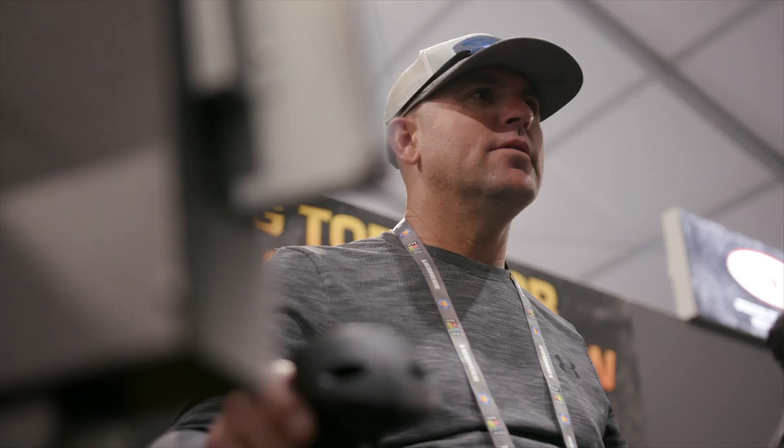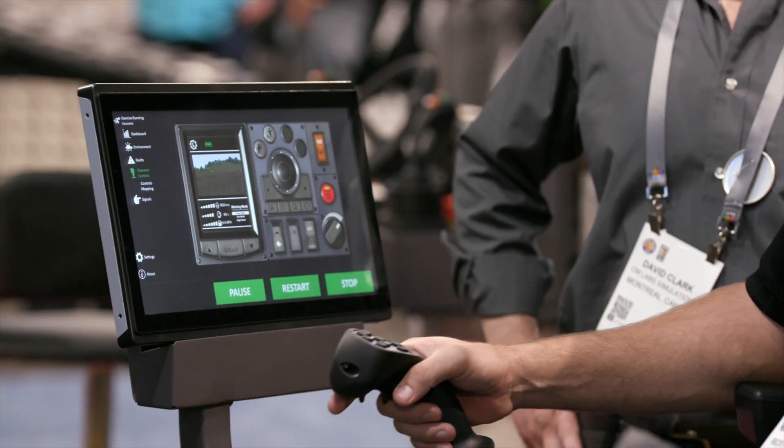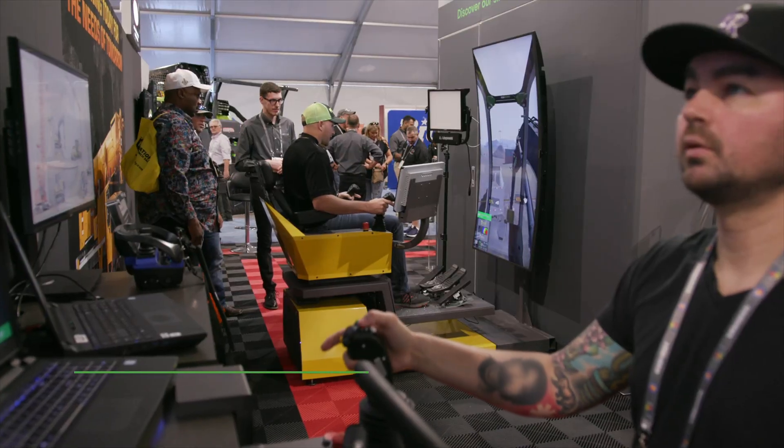Easy to transport, set up, and use. Wheel the Vortex Edge Max out of the shipping crate and get up and running in under 10 minutes.